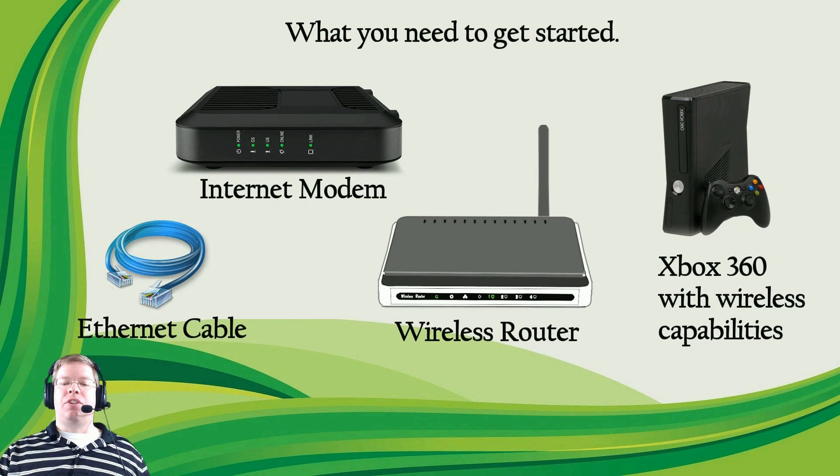What we need to get started is an internet modem and a wireless router. These sometimes can be sold together in one package called an internet gateway, which is a modem and a router combined. You might want to check with your internet service provider because sometimes these are provided; other times you do have to purchase them. You'll also need an ethernet cable if you're using a separate modem and router, and of course an Xbox 360 with wireless capabilities.